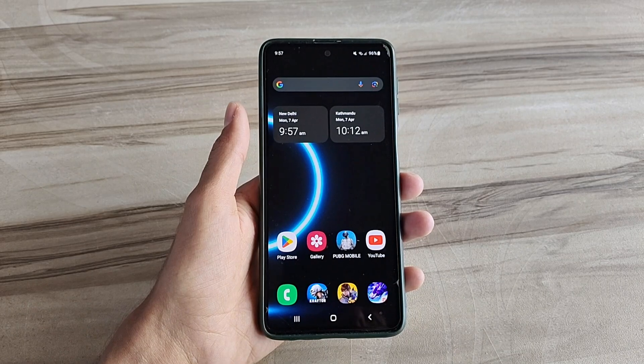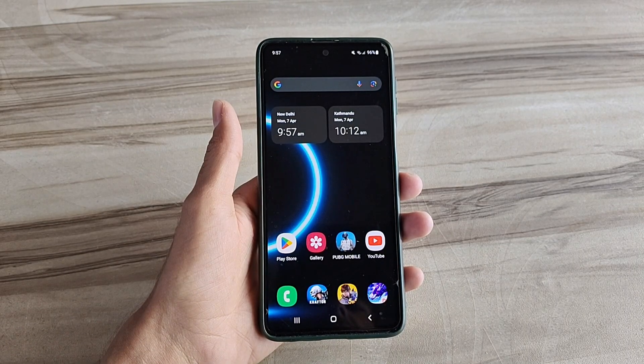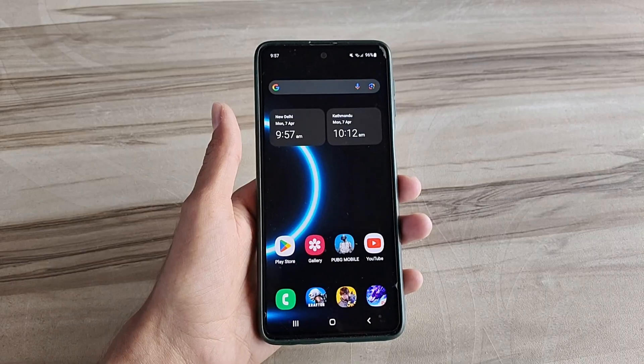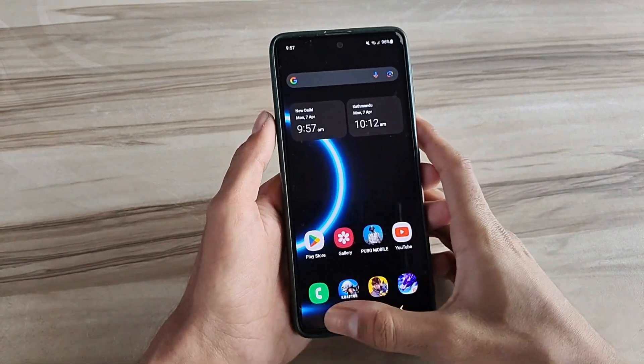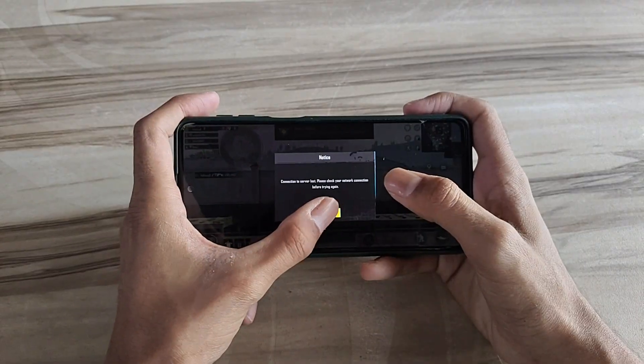Hello and welcome back guys to a new tutorial. Today I will present a 144Hz refresh rate module performance. This 144Hz refresh rate module performance helps to increase your gaming performance and also increase your phone performance, and also fix lag, high FPS, high performance. So must try it, let's start.